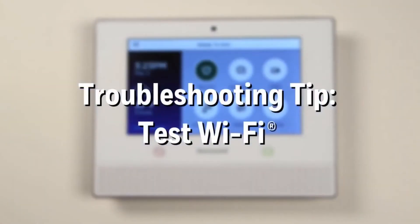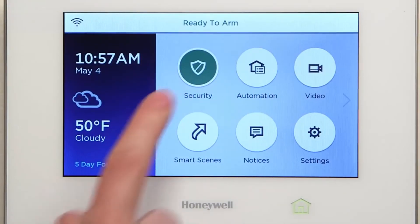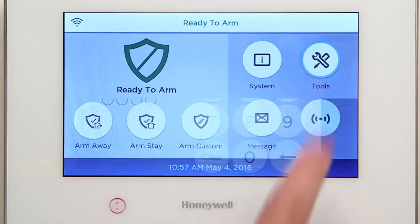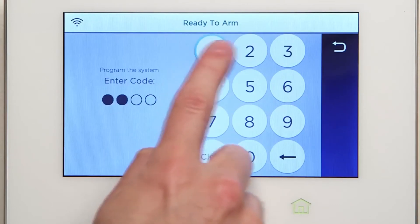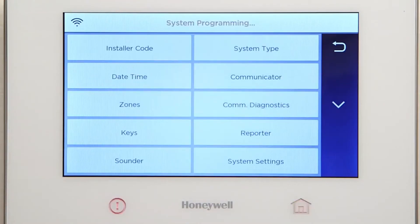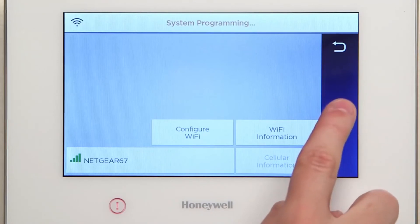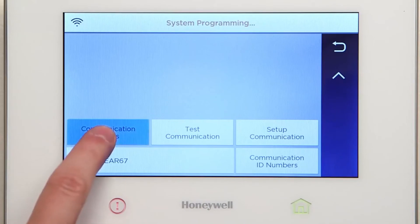To test or troubleshoot your Wi-Fi communication path, do the following. From the Home screen, select Security. Select Tools, then type in 4-1-1-2. Select Program. Select Communication Diagnostics. Scroll down. Select Communication Status and confirm AlarmNet is registered.